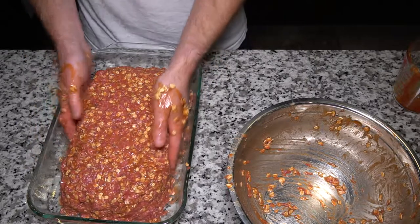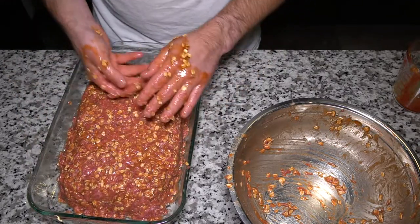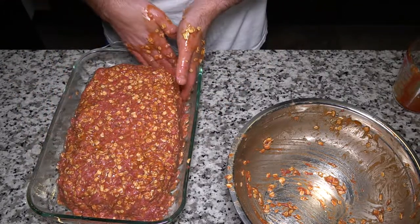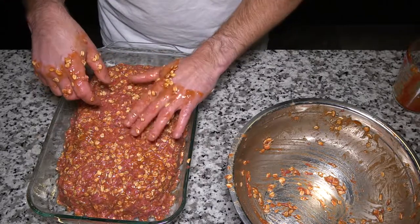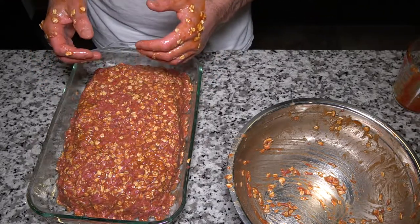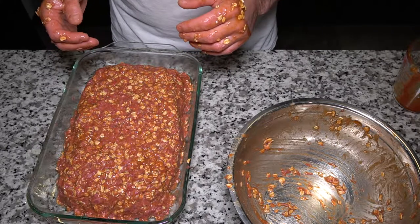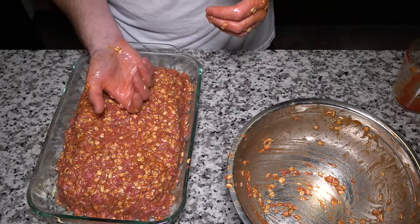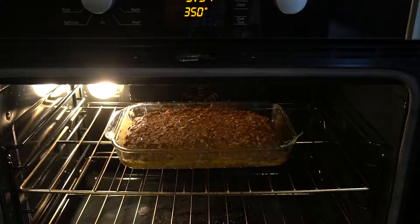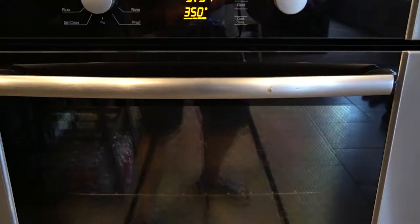You're just looking to get this in a rectangular shape, giving it a little room on the sides. The oven is preheated to 350, so I'll wash my hands and get it in there. Since this is a double batch, this may take a little more than that hour and a half - I'm guessing more like an hour and 40 to 45 minutes. We'll check it along the way. All you're really looking for is the middle of this to no longer be pink.